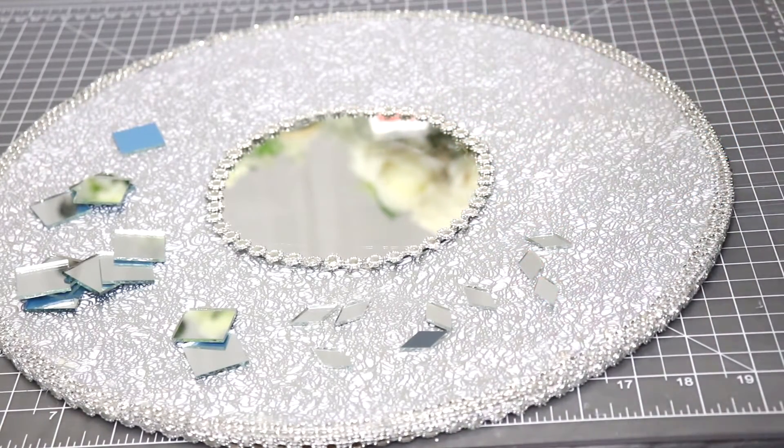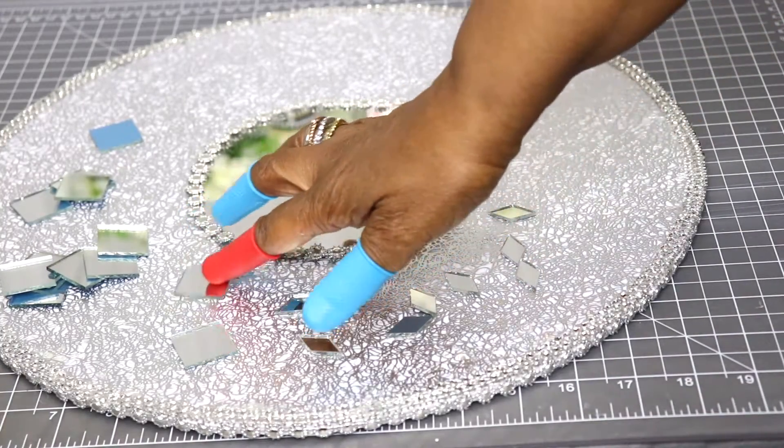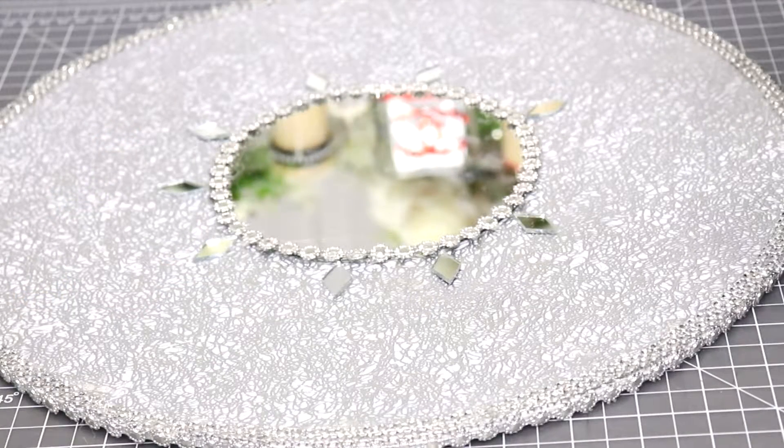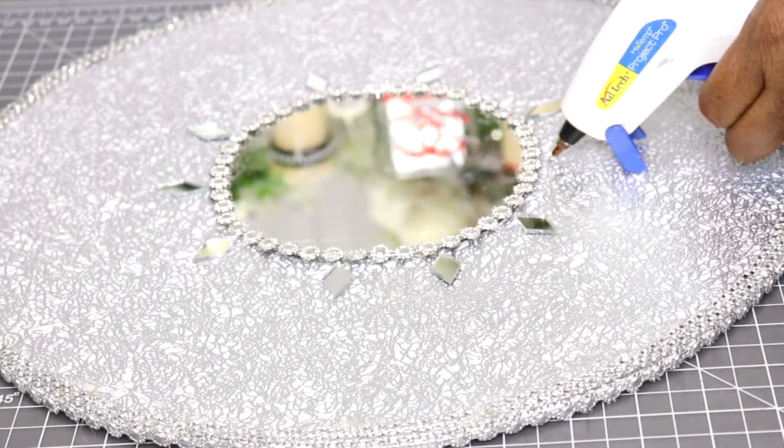Now, using these small square mirrors and these diamond shape mirrors that I picked up from Amazon, I'm going to create a design on the board. I'm starting with the diamond shape mirrors — I'm going to hot glue those very close to the center mirror.